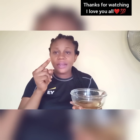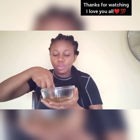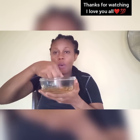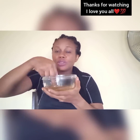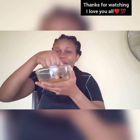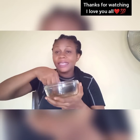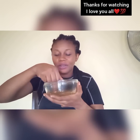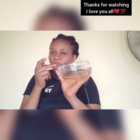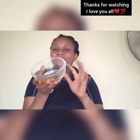Now use your right middle finger to stir it, turning it very well. Make sure the honey and water mix together and join very well — this is very important. Remember, when you put water inside honey, it's difficult for them to join together at first, so it takes some time. Keep mixing.